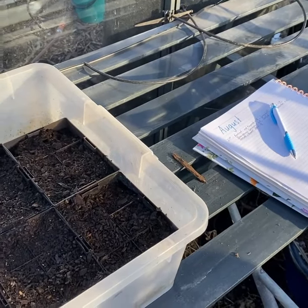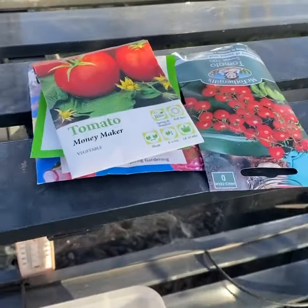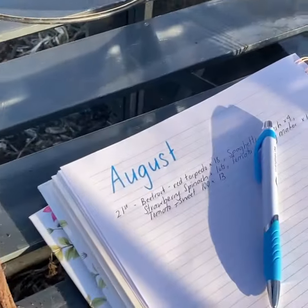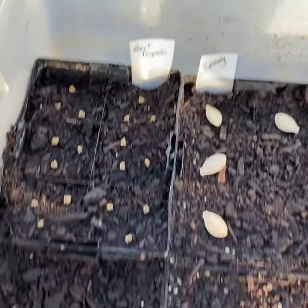I've just begun starting to plant my seeds and thought I'd do a quick little update video. As I put them in the ground or the seed raising mix, I write them in. I've pre-filled these all with seed raising mix and watered them to begin with.